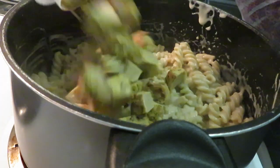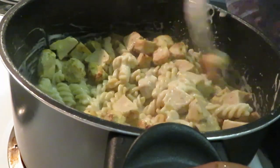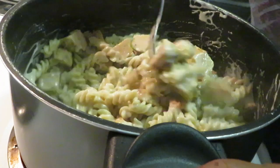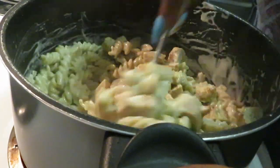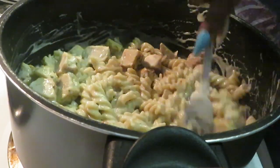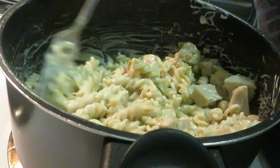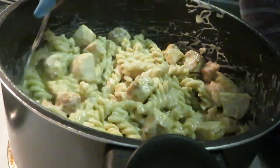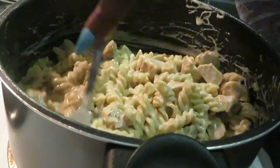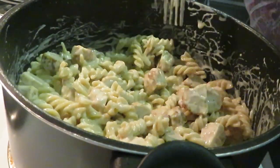I took my chicken chunks and cut them in half so I can have more chicken — smaller pieces instead of big chunky chicken. Stirring everything together so the alfredo can soak into the noodles. Remember, our chicken chunks are lemon pepper flavor too, so with this alfredo sauce — oh my goodness, this is gonna be delicious!